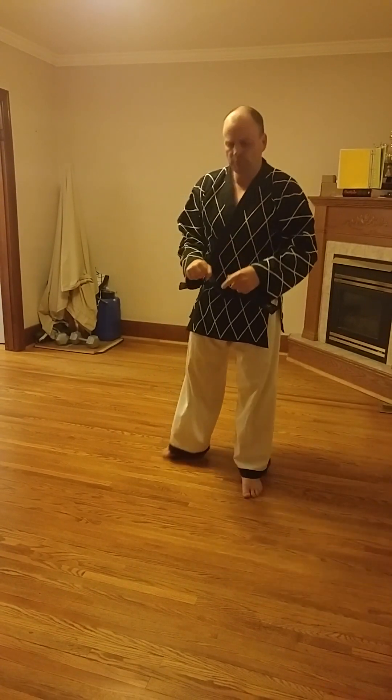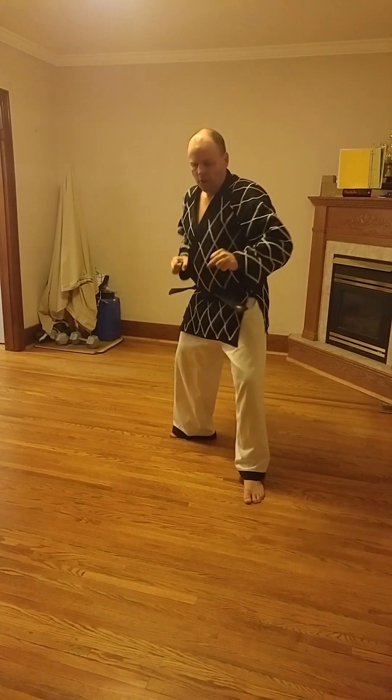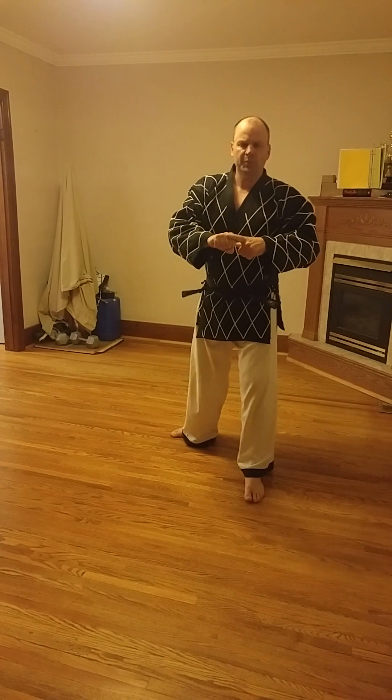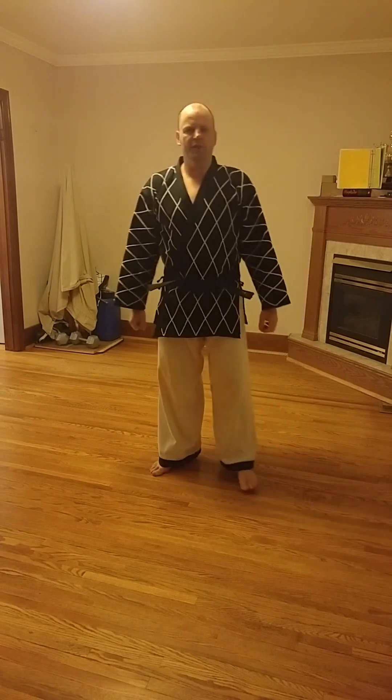The striking tool — the first two knuckles on the fist. Even though it's upside down, those first two knuckles are still the striking tool for this technique. So that is upset punch in an L stance.